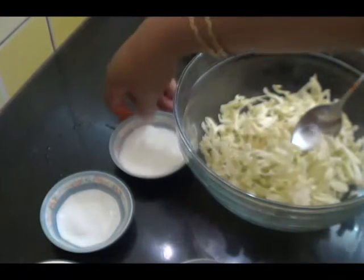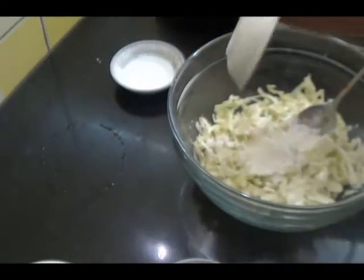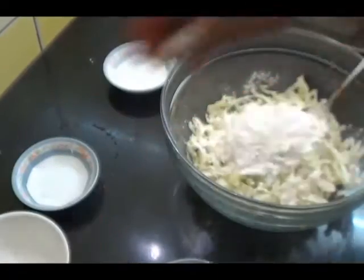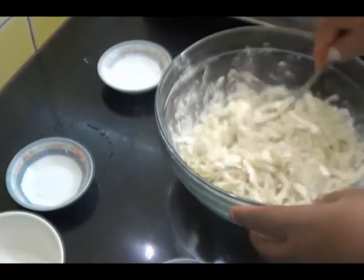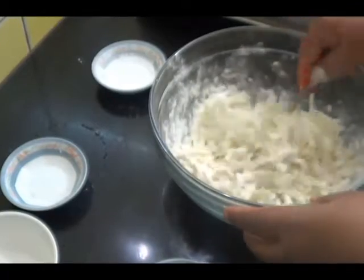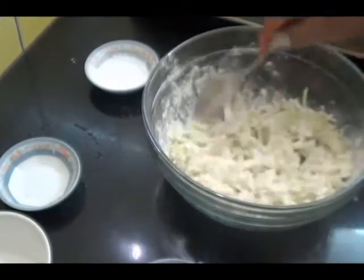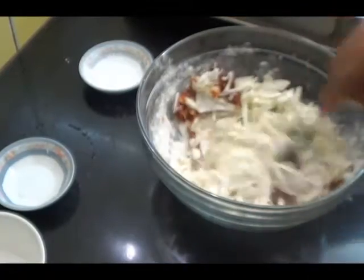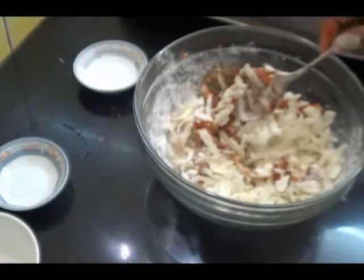Now combine all these ingredients in a bowl — corn flour, salt, maida — mix this well. Now add the ginger garlic and green chilli paste, Schezwan sauce — you can add more as per your taste — and the food colour.